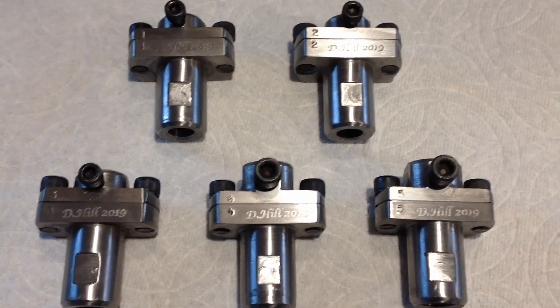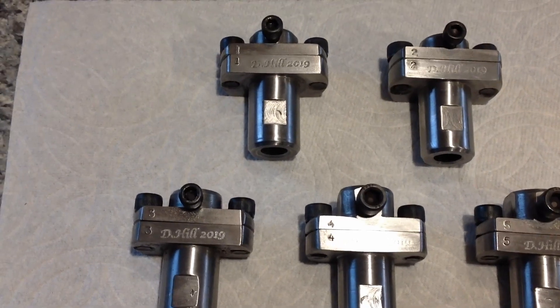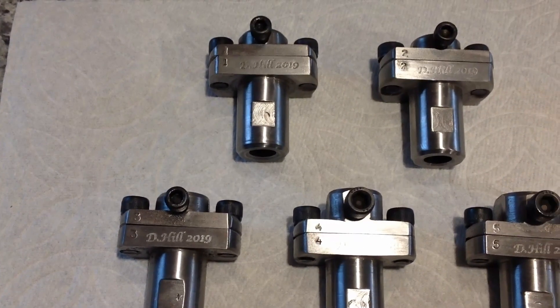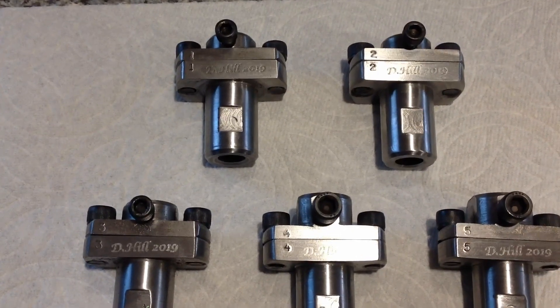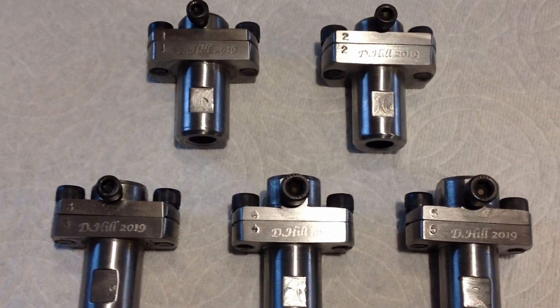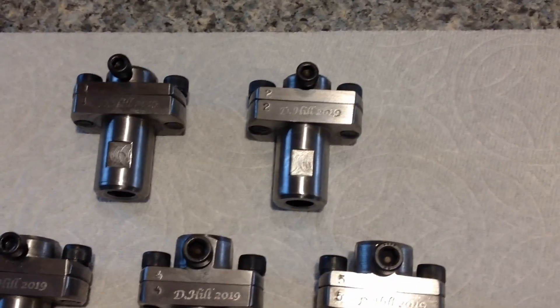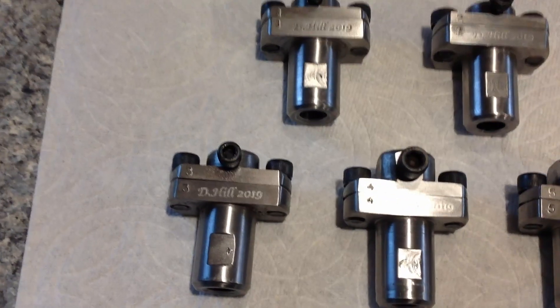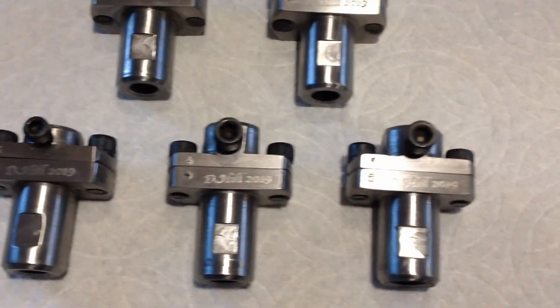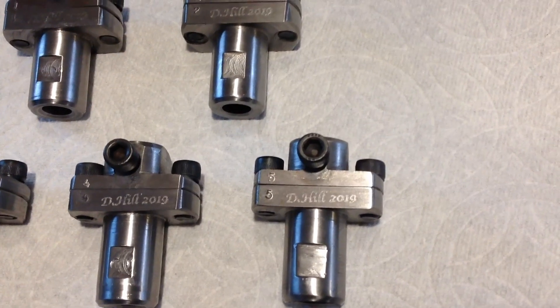That pretty much finishes up this little project. I'm on to making the bushings to fit in them — there'll be some tooling and things to go along with that. The bushings we're probably going to turn on the little Atlas lathe itself, so we'll show that as we get set up. I'm really happy with these — they've come out real well and they'll work real well. We'll put them in the toolbox with the rest of the tooling and move on to the next step on this Atlas lathe.